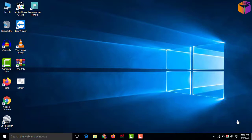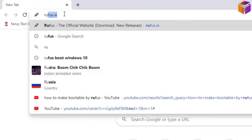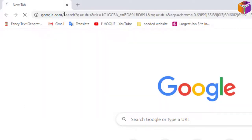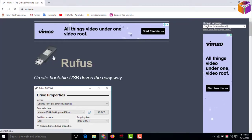I'll show you how to download Rufus and how it works. To do this you have to go to your internet browser, then type Rufus — R U F U S. Then click here; this is the official site of Rufus, rufus.ie.